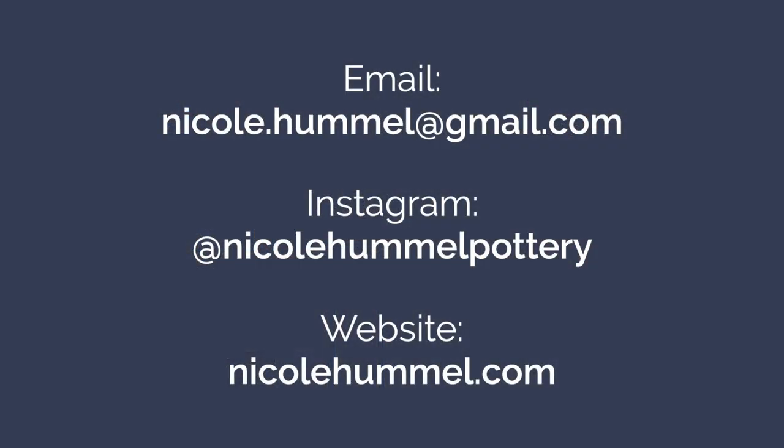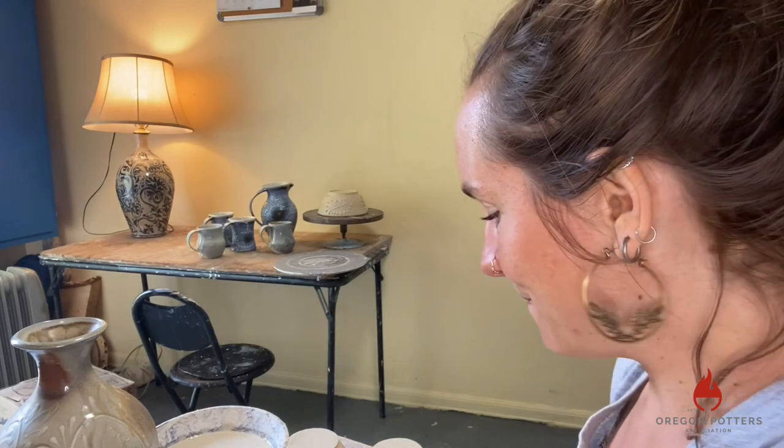I'd love to hear from you if you want to share your experiences or ask questions. My email is nicole.hummel@gmail.com. My Instagram is at Nicole Hummel Pottery, and my website is NicoleHummel.com. You can also buy my work on my website, and see my process on Instagram where I share a lot of my studio practice. Thank you so much for watching today, and happy trails!